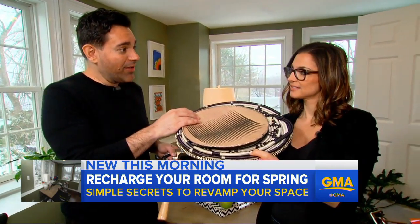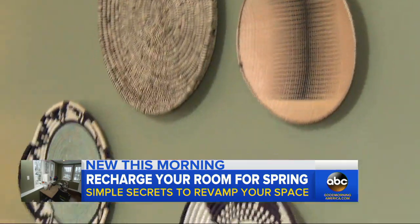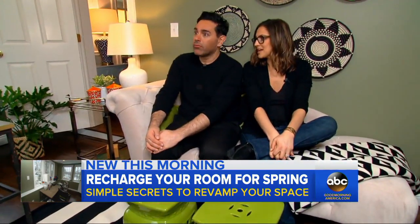Before we're done, it's time to hang. You want to think beyond the canvas and the frames — think about doing baskets. It adds dimension to the space, and they match our room quite perfectly.